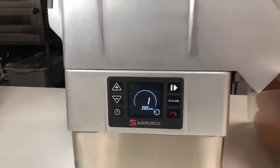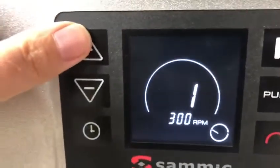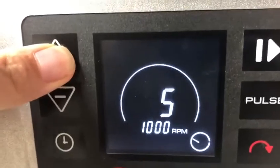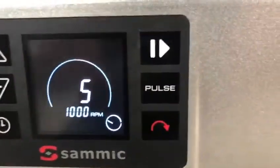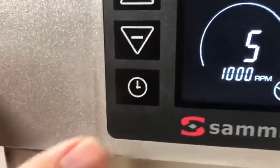As you can see, this has variable speed. Speed 1 starts at 300 RPM and you can go all the way up to speed 5, which is 1000 RPMs. It has a stop and go button and also a timer feature.